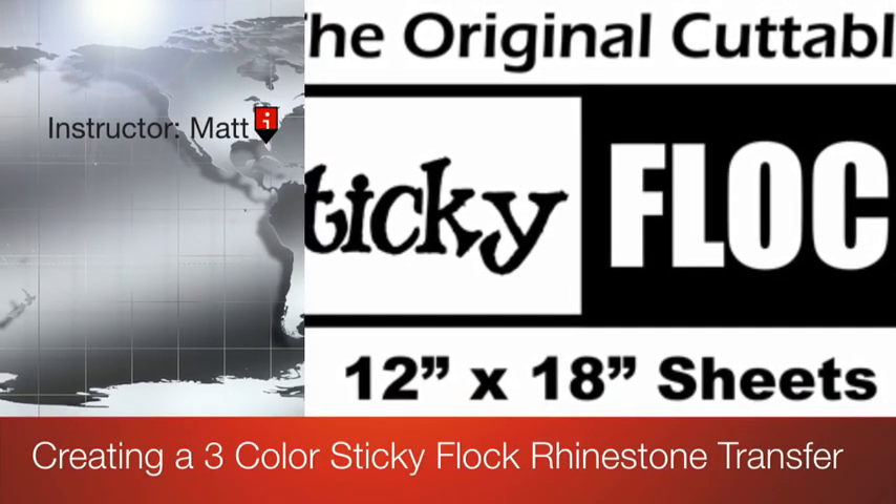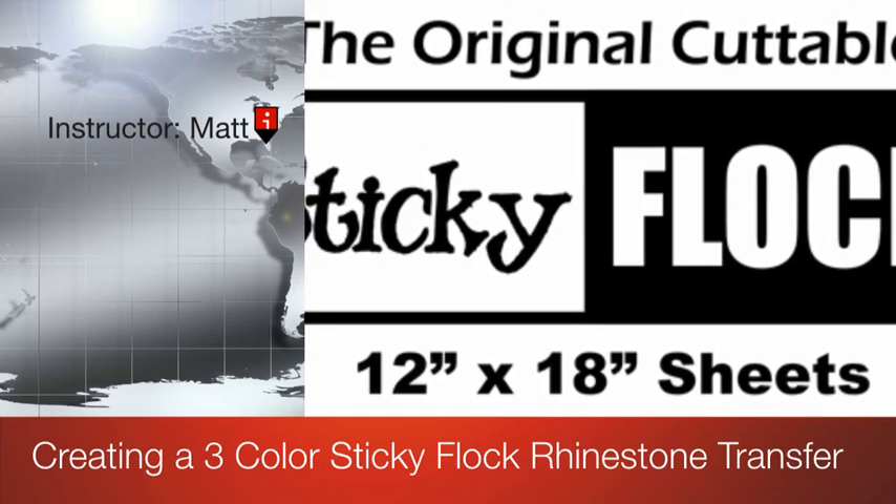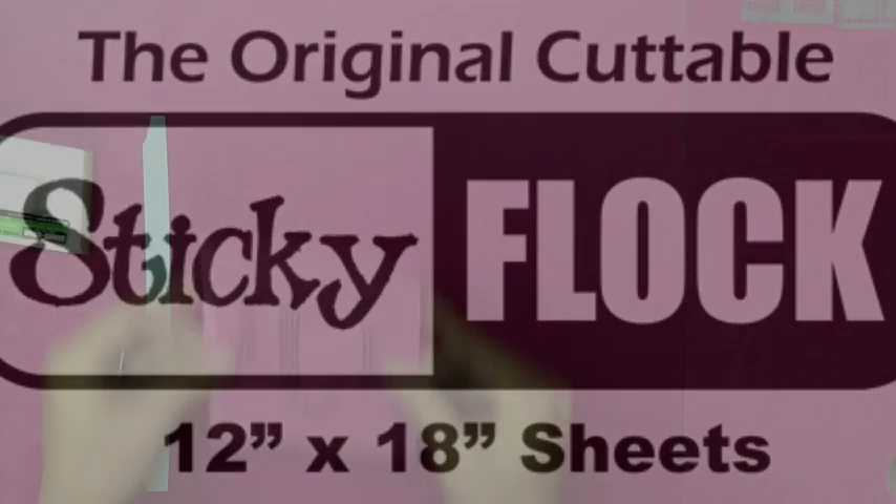Hey there, it's Matt again with another quick tutorial on how to create a three color rhinestone transfer with the sticky flock template material.